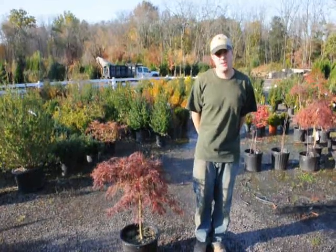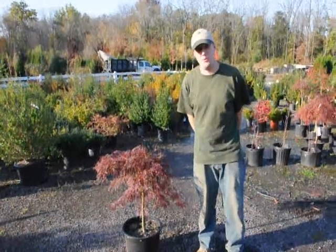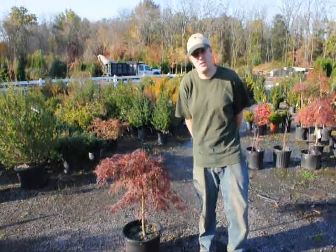Hello, my name is Mike Hurst from Highland Hill Farm. Today we have in front of us a Japanese weeping maple, and I'm going to tell you how to water and how to fertilize it.